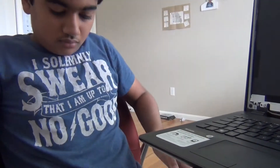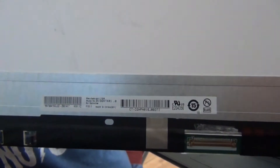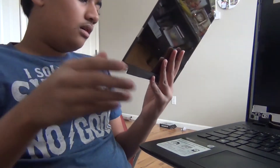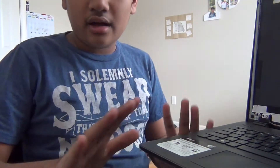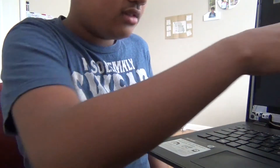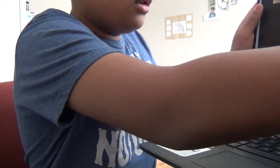Now, once you have the screen, look for the model number down there. For this one, it says B156XTK01.0. Once you look for that online, order it — it's pretty cheap, about $80. Actually, if you go out and have someone fix this for you, it's like over $100, maybe even $200. So that's why it's better to fix things yourself.